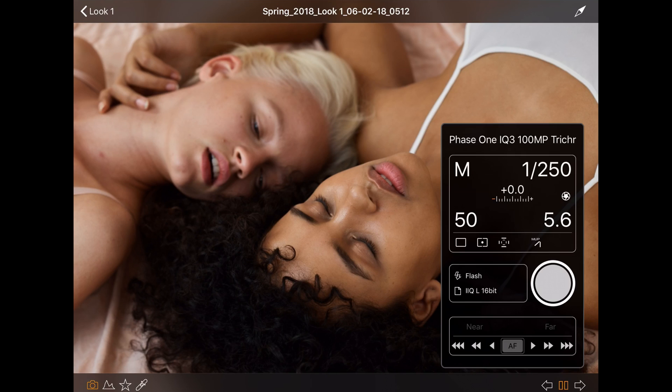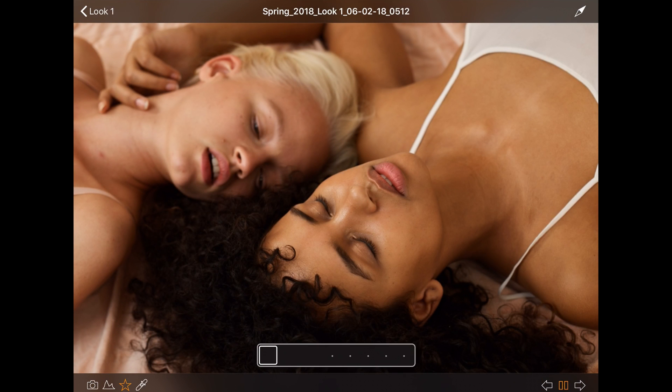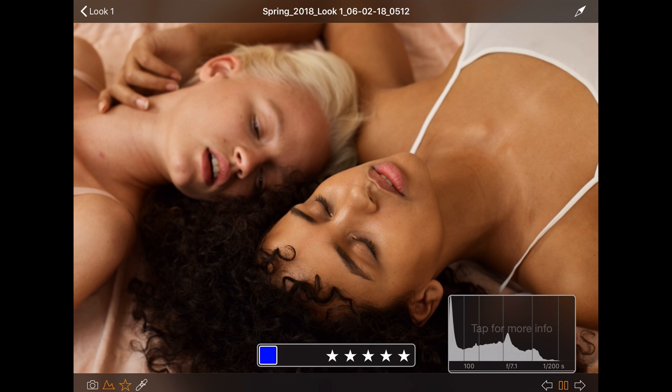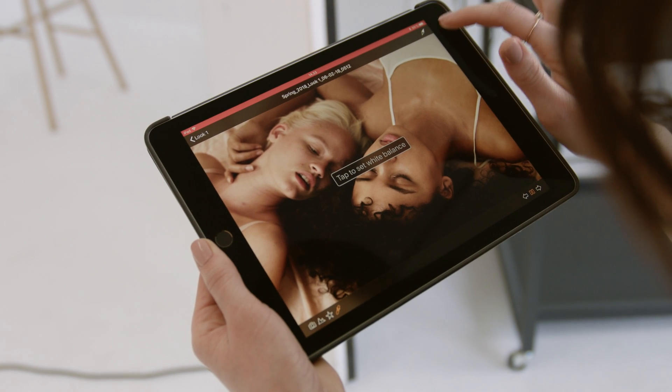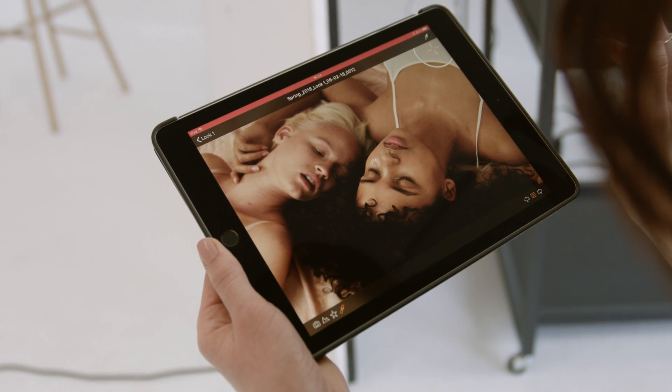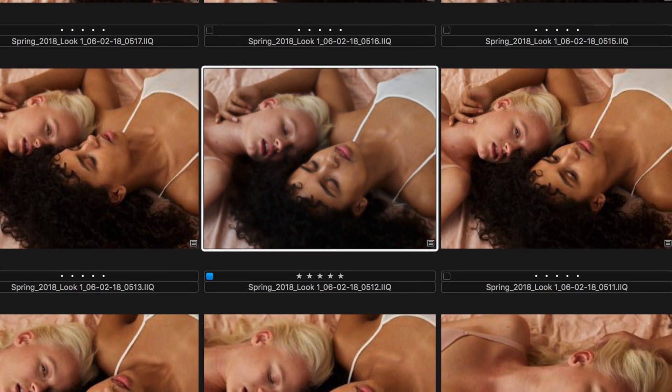Tap any icon to open the respective tool. Depending on the permission set from Capture One, you can now control the attached camera, rate and color tag the image, view the histogram and exif information, and pick a white balance reference point. Any change made to the images in Capture Pilot will be instantly reflected in Capture One.